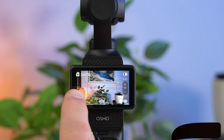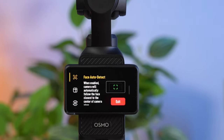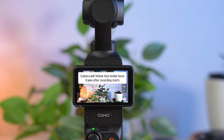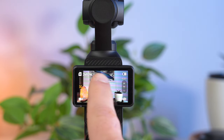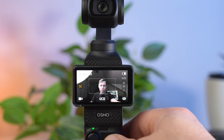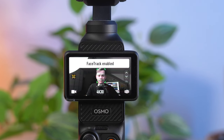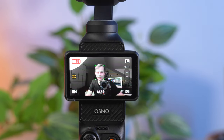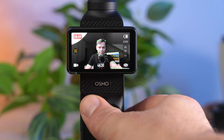The Pocket 3 also has intelligent gimbal features. If you want to film yourself frequently when vlogging, it is useful if the camera automatically recognizes your face and starts tracking immediately. If you activate Face Auto Detect, the camera recognizes a face in the frame and starts tracking automatically as soon as you start recording. What I don't like is that the face is kept in the center of the frame, which doesn't always correspond to optimum framing — the face should rather be in the upper part or aligned with the rule of thirds.